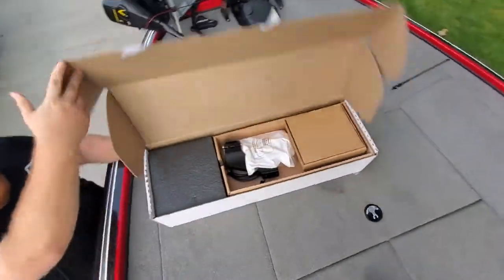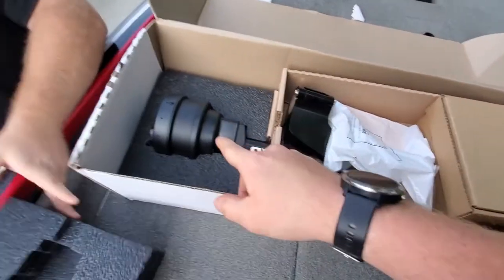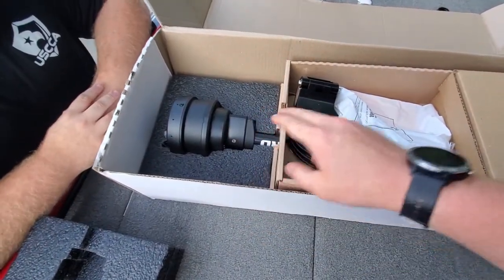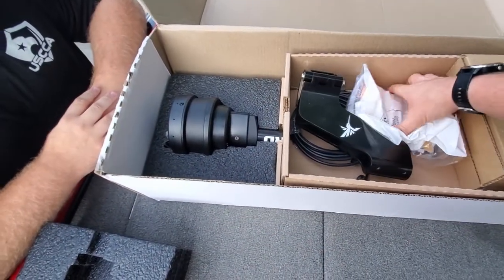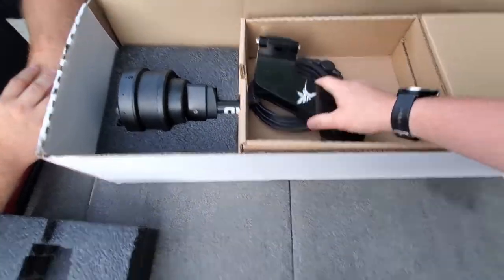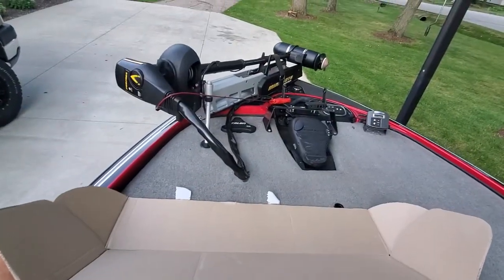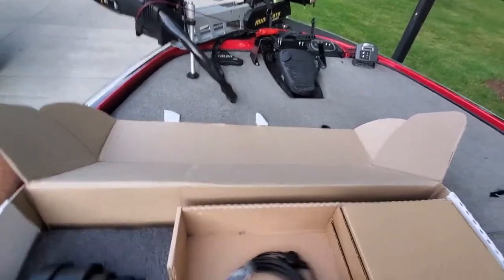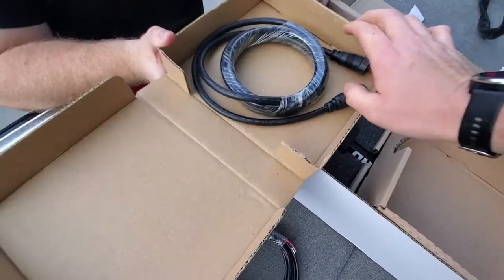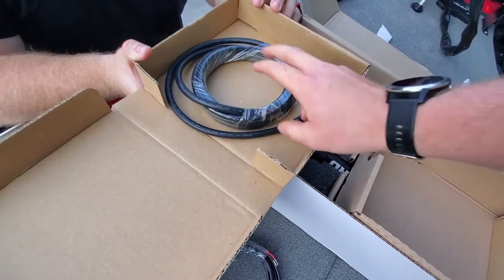We're going to see what we got inside. There's the Mega 360. We have directions and an installation guide, our Fortrex bracket — we don't have an Alltracks, just a Fortrex — and a power cord for those of you using Solix. This is a 14-pin adapter for your transducer.